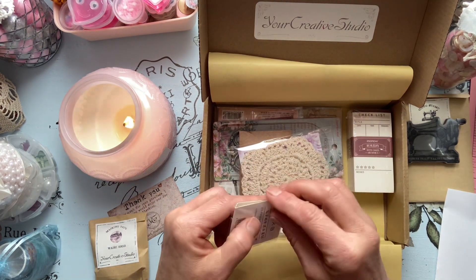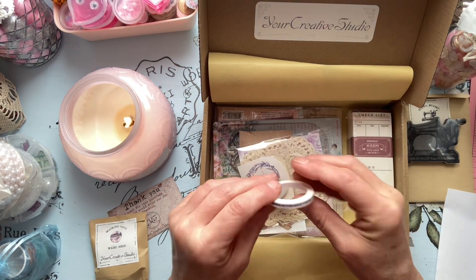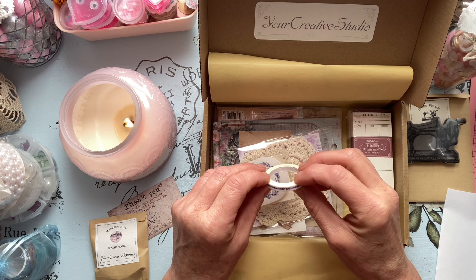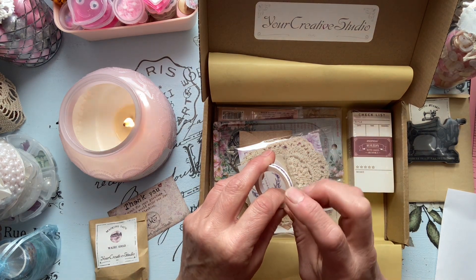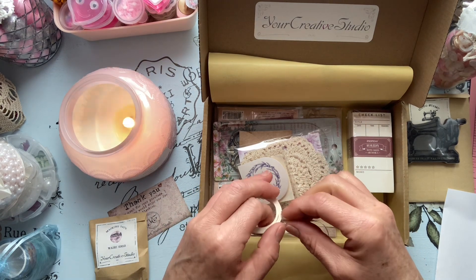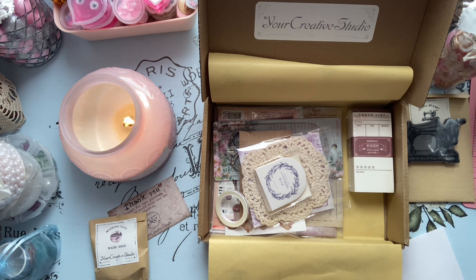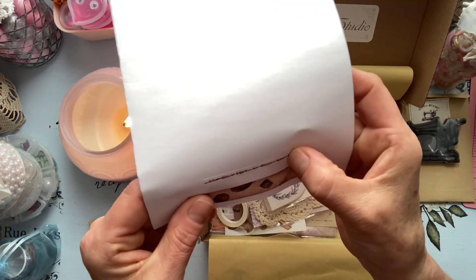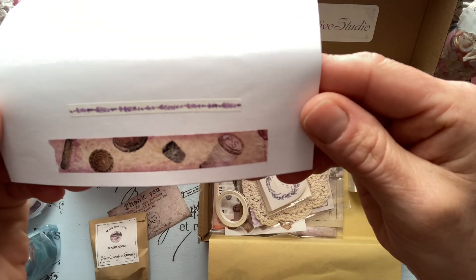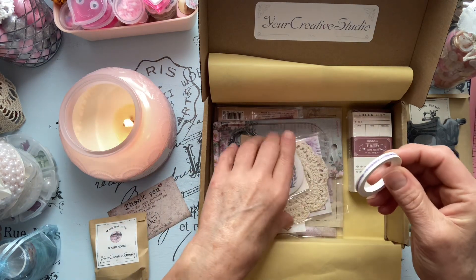Oh, we have some more washi! Let's just have a look. It looks like it may be lavender — let's put it on. It's a real skinny one but how adorable, I love it! Put some on this paper here. Adorable. Very pretty. I like it — I love washi tape!